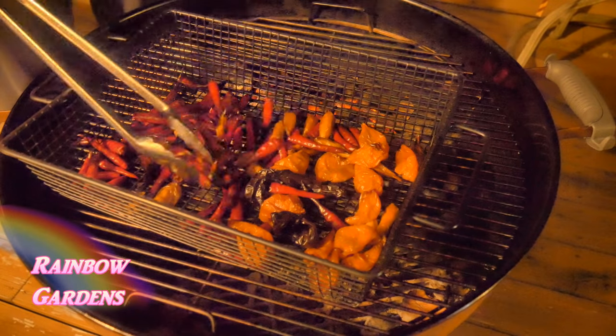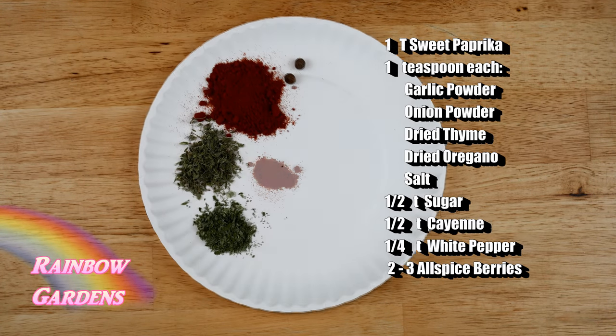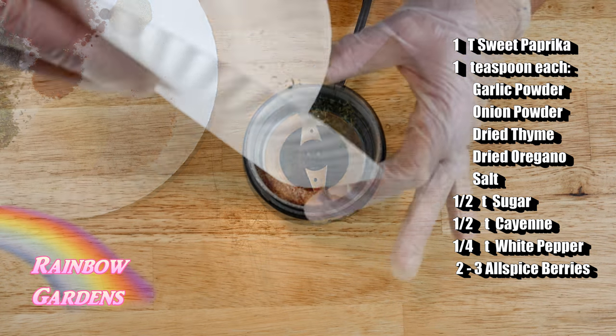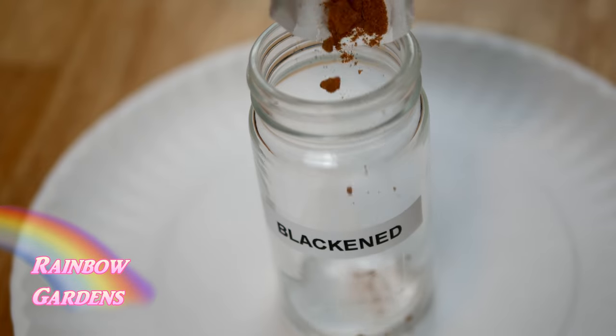Here's my seasoning blend. I'm also using just a couple of allspice berries, which will give it a little bit of a jerk flavor, but we're going to blacken it instead of smoking it on the grill. Now I also wanted to make some mango salsa.